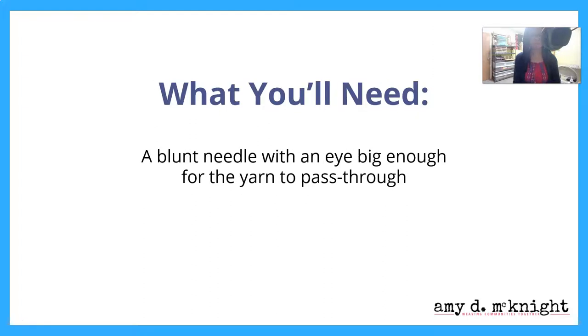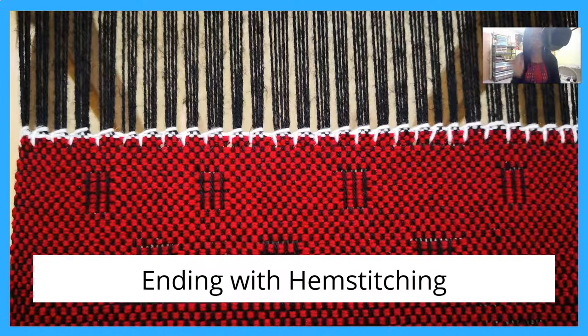What you're going to need is a blunt needle with an eye big enough for the yarn to pass through. Now I'm going to start with the end — begin with the end in mind — and then we're going to go to the beginning.